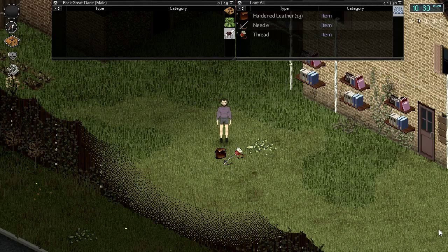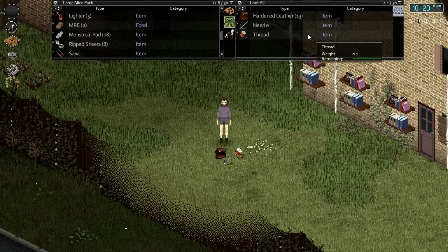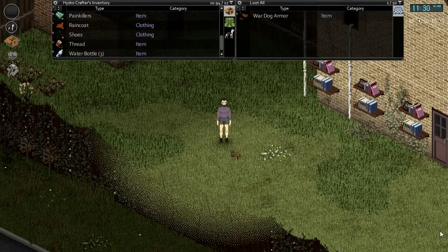Once you have the necessary hardened leather, obtained through either the candleberry method or beeswax method, you're ready to craft your dog armor. You will need 13 pieces of hardened leather, a needle, and six units of thread. Simply right click on any of the three ingredients, select 'make war dog armor' at the bottom and you will receive one unit of war dog armor.